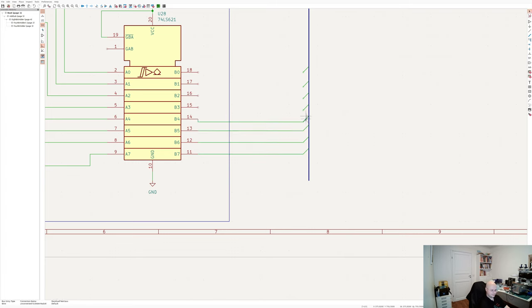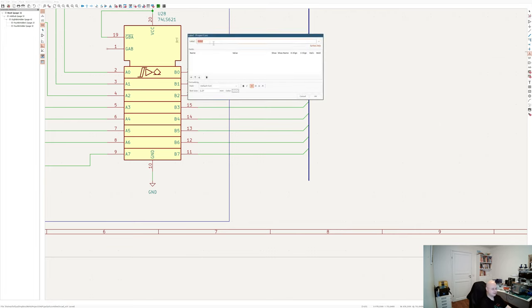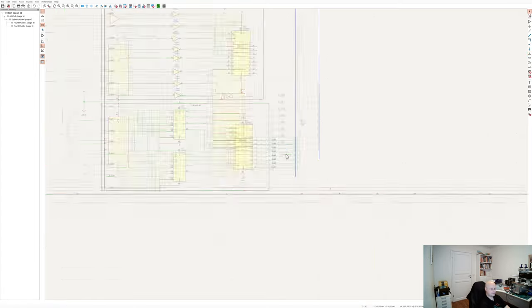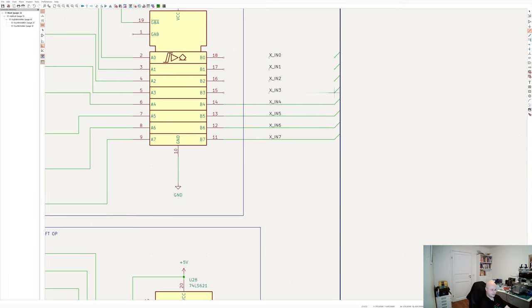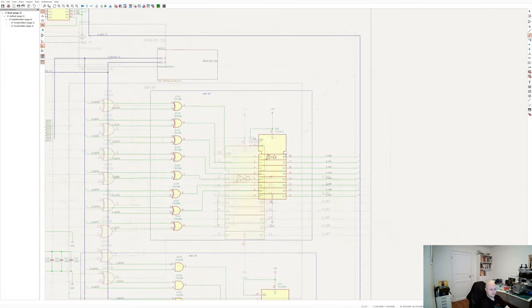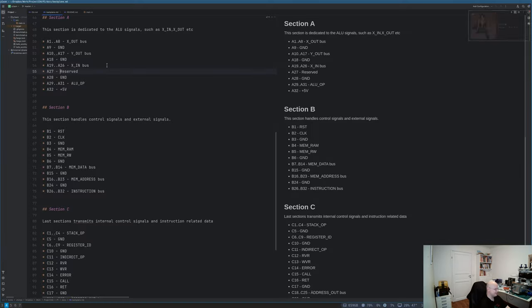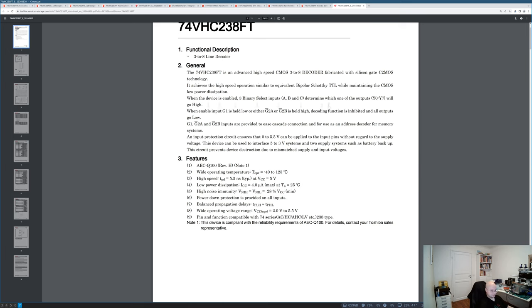Having implemented all the operations, I can now start forming the X-in bus, which is the output bus of the ALU and the input bus for the X register — that's why it's called X-in. I just need to draw a bus, connect one side to the backplane connector, and connect the other side to all those output buffers. It's again just a lot of copy-pasting and labeling the wires.